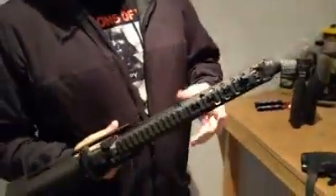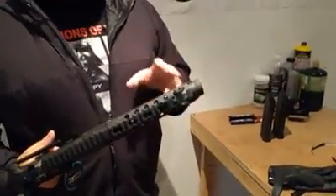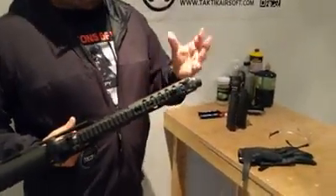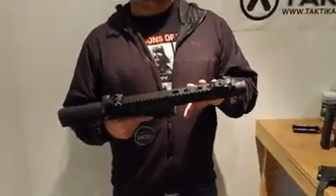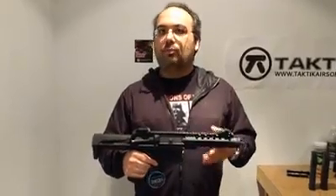To give you an idea of what these models come with: there's a mock suppressor that is removable — it is glued, but a bit of heat will take it off if that's your intention. They also come with a very lightweight rail. The big difference between the previous models and the current models is that these guns are a lot lighter than what they used to be.